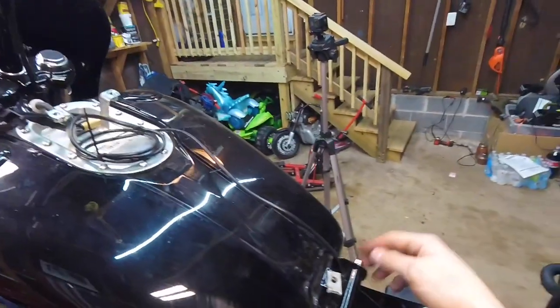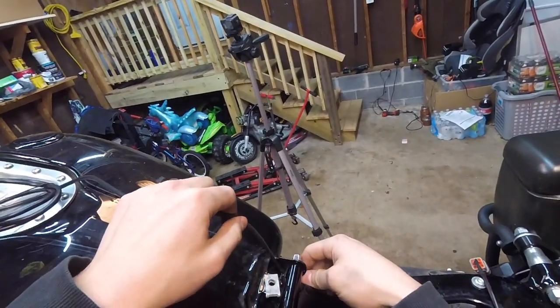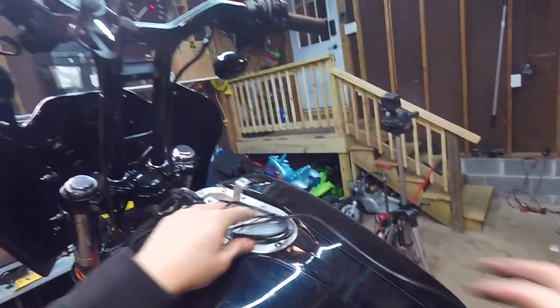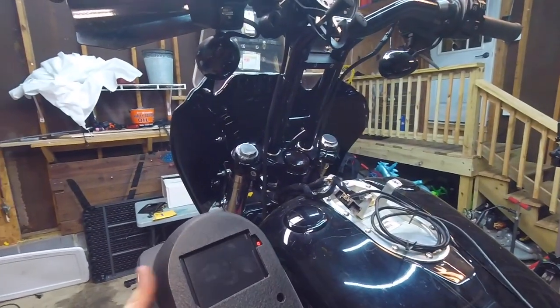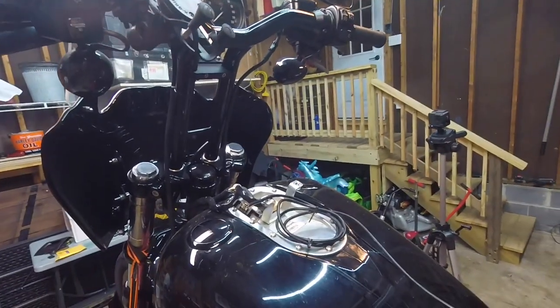So a little update: I disconnected the tank and just lifted it up, ran the wire up through here. So now I can connect it here, and now I'm going to connect the PowerVision, then put it back in and install the dash and show you guys where I get.